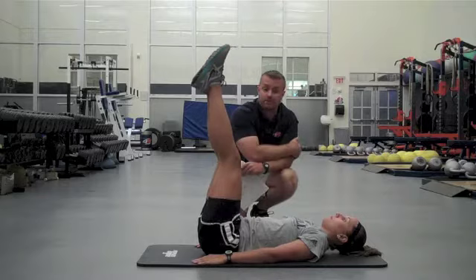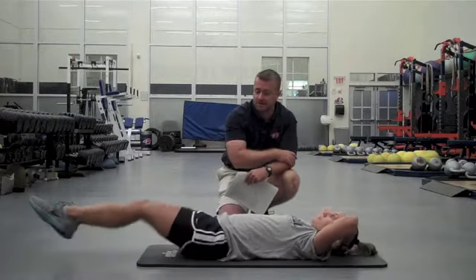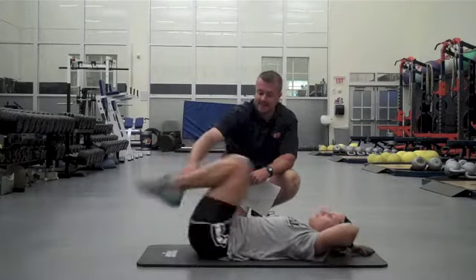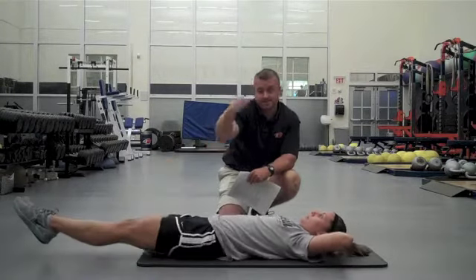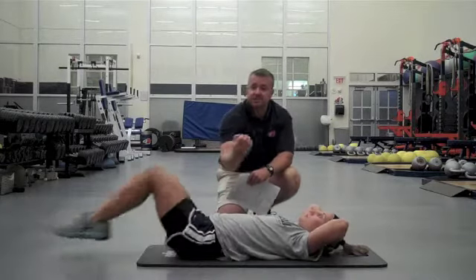We're going to go right from that into a reverse crunch. We're really starting to target our lower abdominal region here and the hip flexors. She extends the legs out, tucks, and rotates the pelvis upward, really getting good isolation into those lower abs.